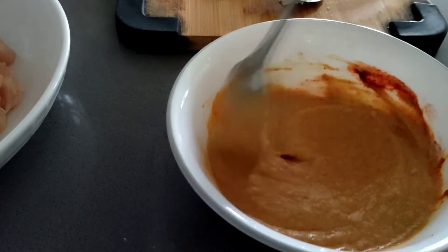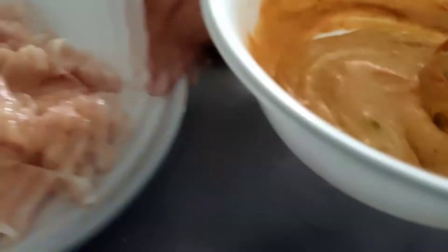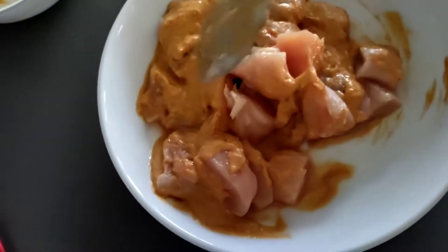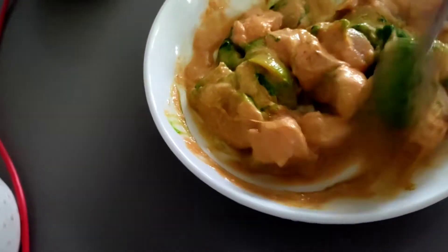Trust me, this is one of the easiest and time-saving recipes, and at the same time delicious. Do prepare this. So let's marinate the chicken.